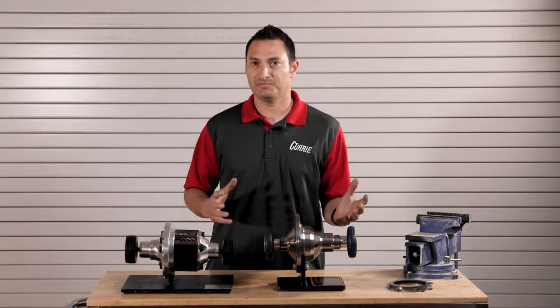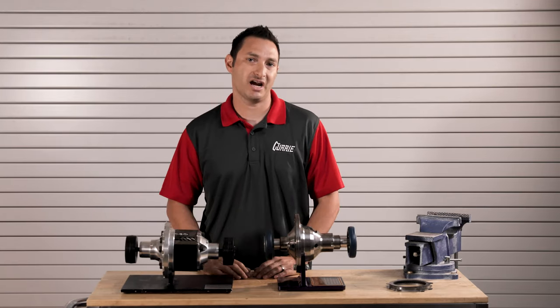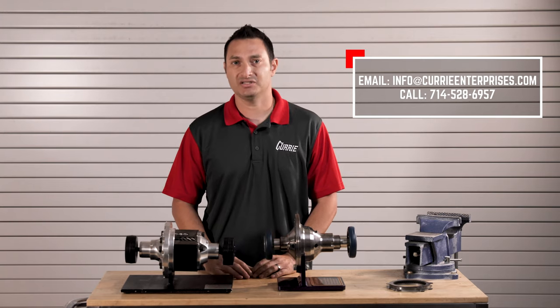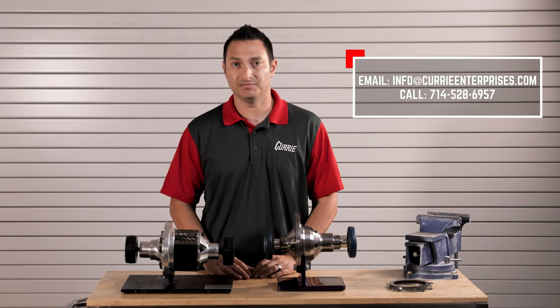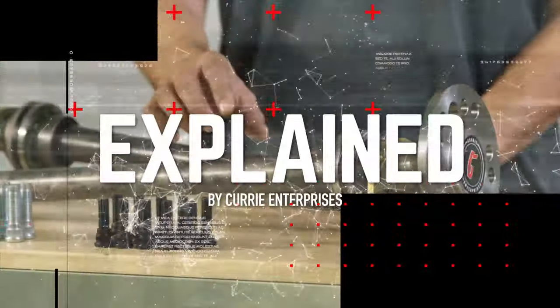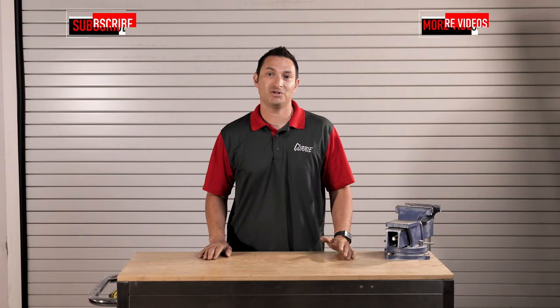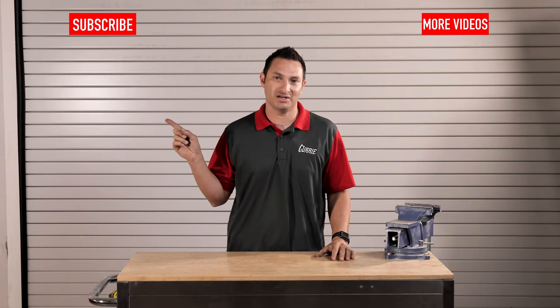I hope that kind of clears up a little bit of the differentiations between the three different carriers. If you have any questions, feel free to send us an email, give us a call, or comment below. If you want to see more videos like this, subscribe here.